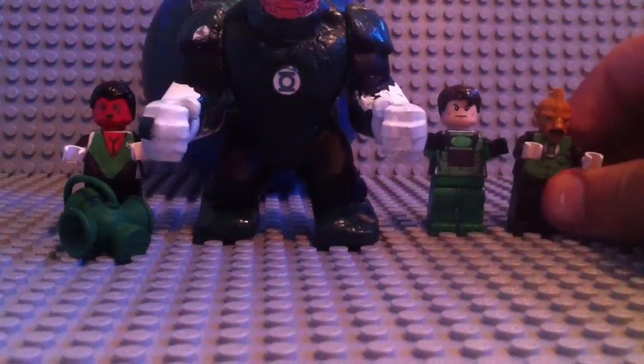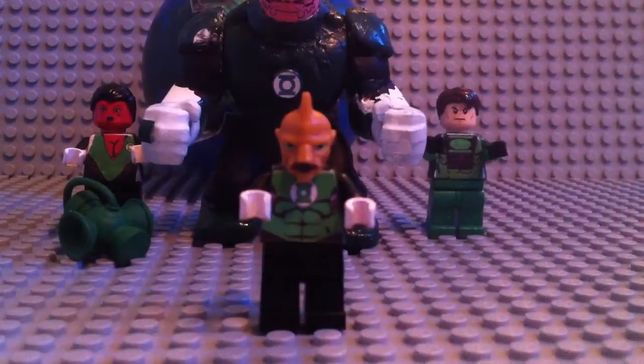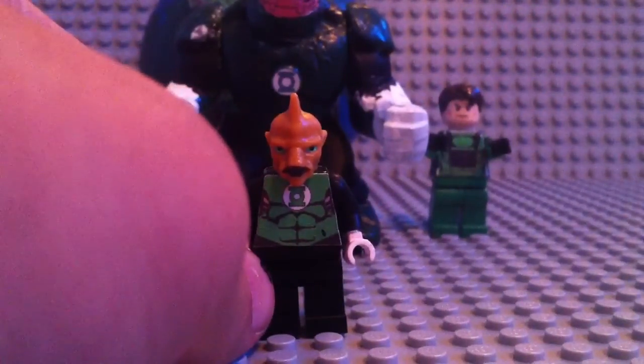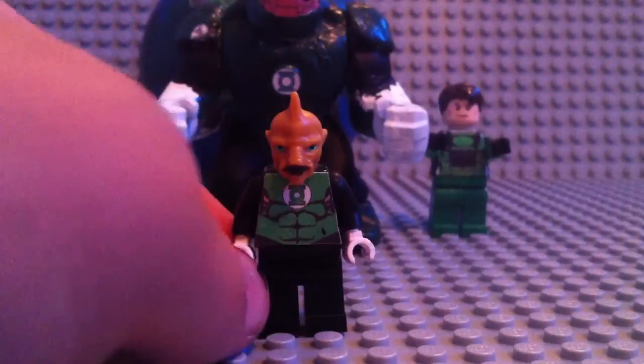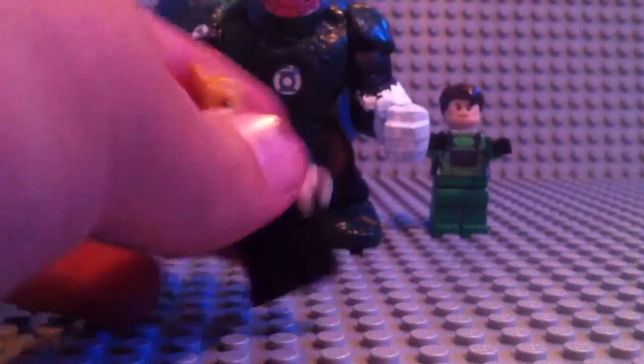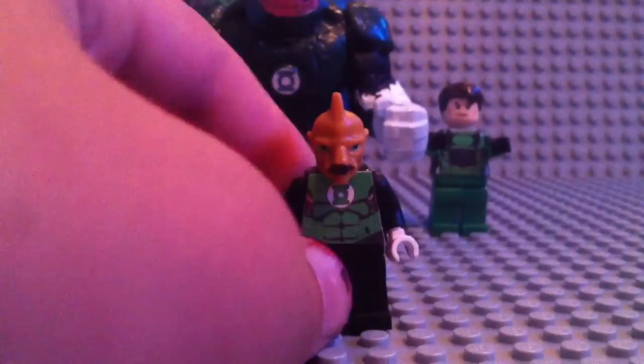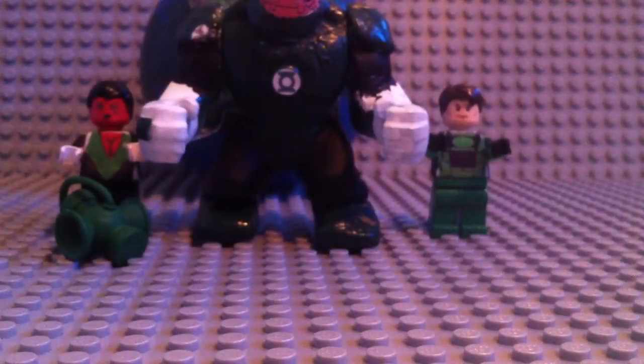I'm going to start with Tomar Ray — one of the Mini-Lanterns you will never see done by any other custom figure maker. This is Tomar Ray. He has the same uniform as the classic Hal Jordan; they never really gave him a different costume. White hands, which are actually spray paint — they don't look it though. His head is exactly right because I took it off of an action figure and glued it on, so that's why it looks perfect. His size is right, and if you look, it's the same head size, so it actually looks Lego. There's not much with Tomar Ray, so I'm just going to pull him out.